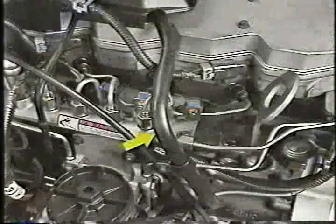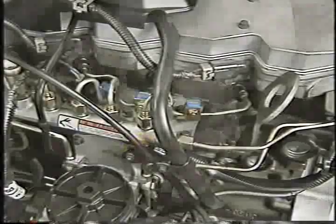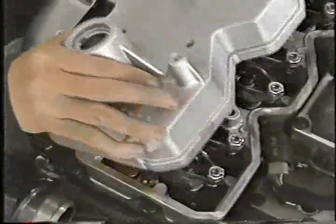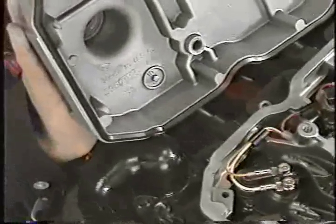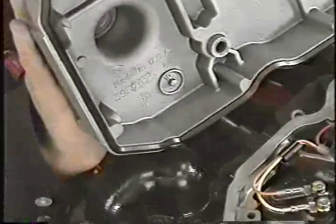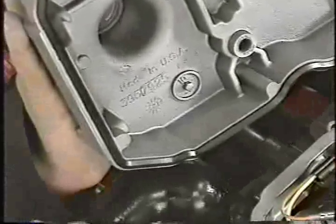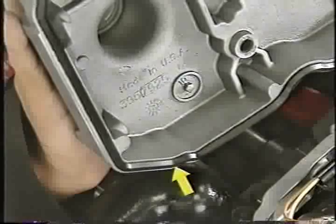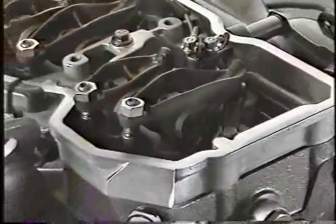Its job is to separate oil from the crankcase vapors and return it to the oil pan. A road draft tube still routes vapors from the crankcase, but with the addition of the oil separator, there is no oil collection bottle to be checked and emptied. Under the breather cover is the cylinder head cover, also referred to as the valve cover. Note the gasket located in the groove at the bottom of the cover. This gasket can be reused as long as it remains in place and is not damaged. You'll need to remove the cylinder head cover to service the fuel injectors and the fuel injector connector tubes.